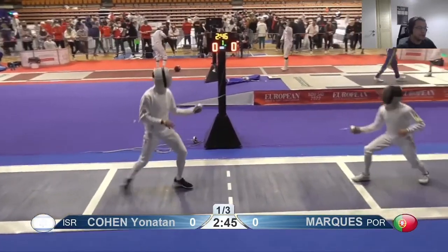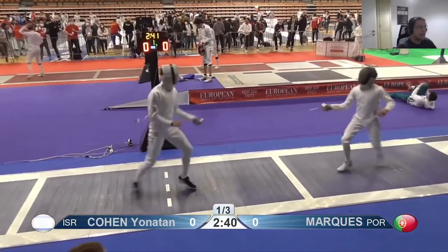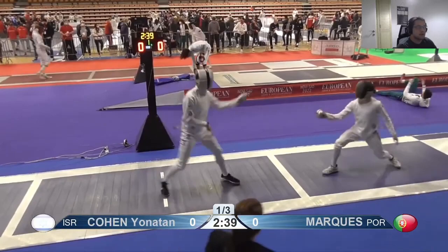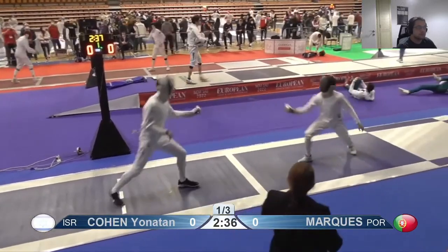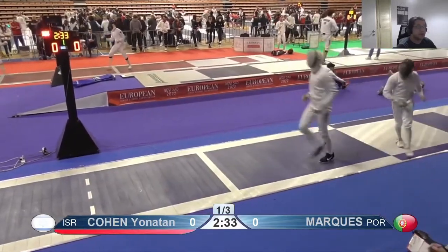When you come in, every step forward you're bringing your back leg all the way under your body. I don't like that — it's not grounded enough for you to get a good push off of it.